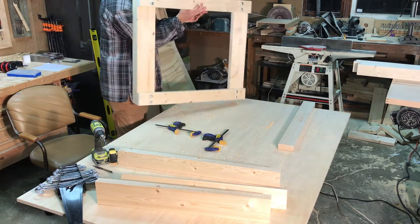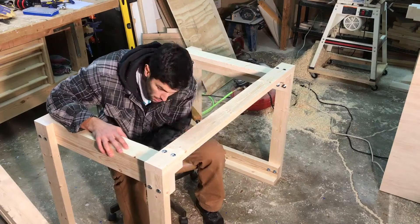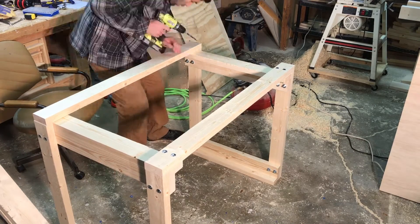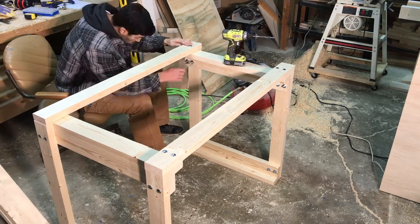After this was all bolted together the entire assembly was nice and square, it's nice and sturdy. I've been using it for a couple months now and it hasn't moved around at all and it supports all the work that I've thrown at it.